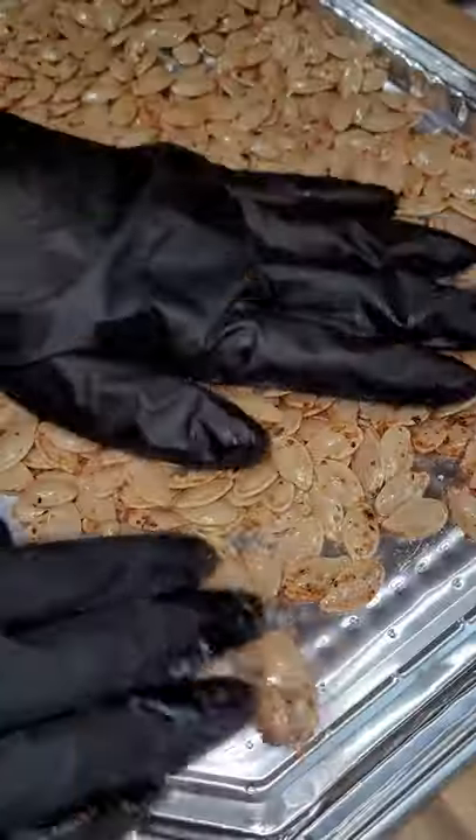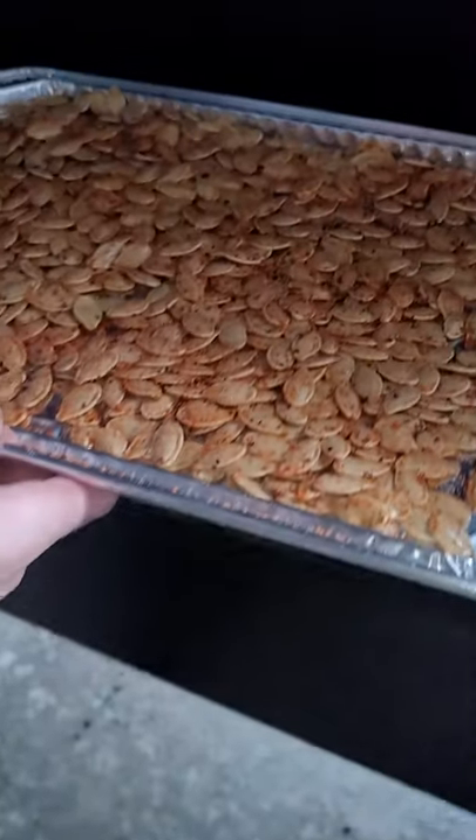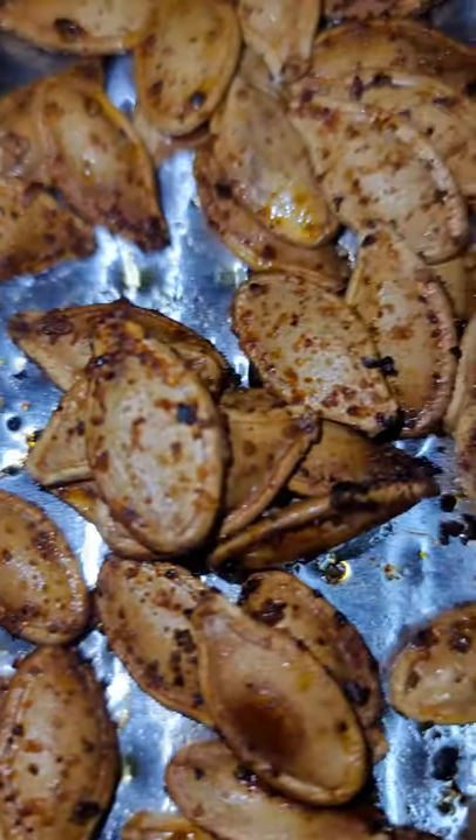Get your smoker to 185 and smoke for 20 to 30 minutes. Then crank it up to 350 and smoke for another 20 to 30 minutes, or until desired crunchiness. And what you have is little pieces of heaven.